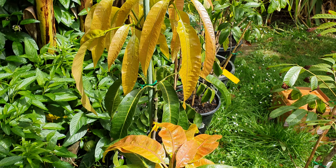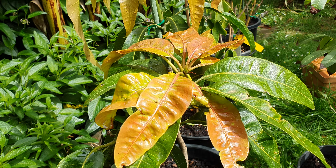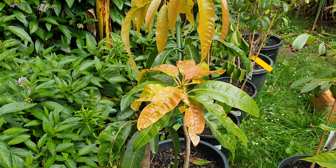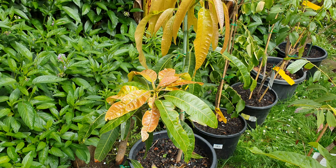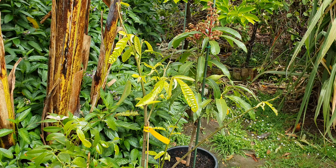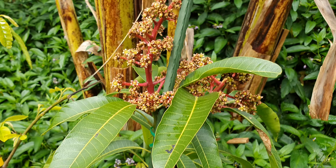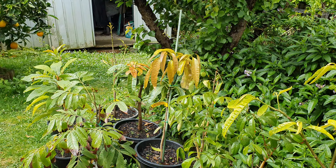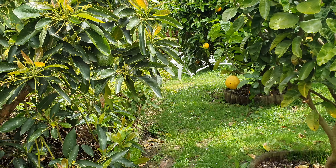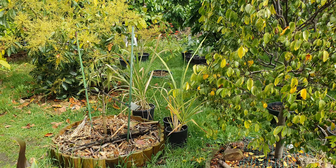Here's the other one which I put back into a pot after having it in the ground for a year — look how happy it is back in a pot compared to where it was in the ground. See the difference compared to the first mango I showed you, the Kensington Pride? This tells you everything. This was the R2E2, Alfonso, and the Kwan.